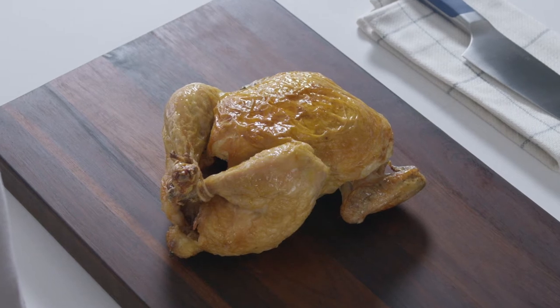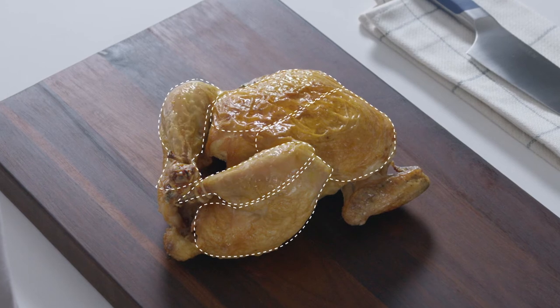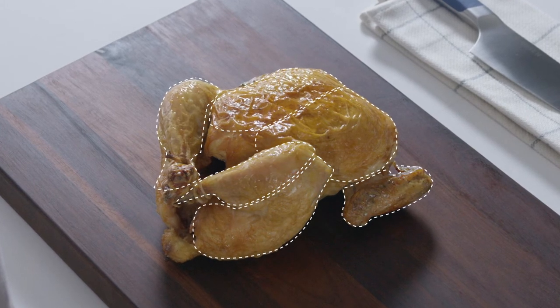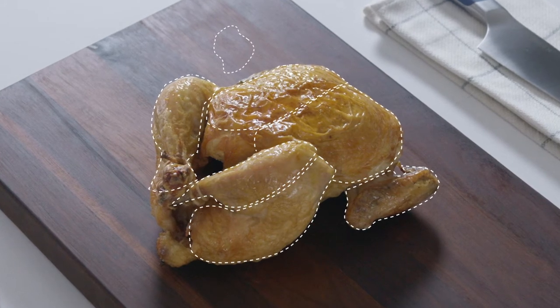The cuts we'll get from this chicken are the breasts, the legs — which can be separated into thighs and drumsticks — the wings, a super secret cut of meat called the oyster, and the remaining carcass, which you can cook with later on.